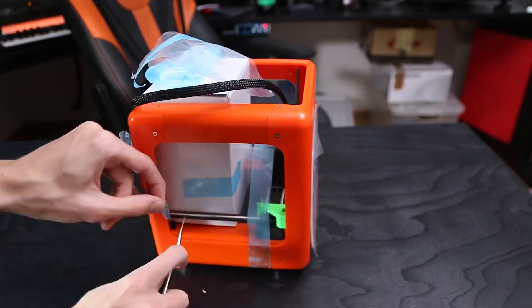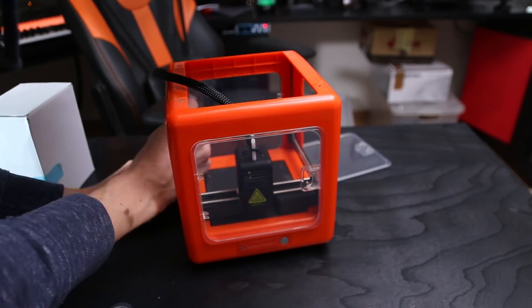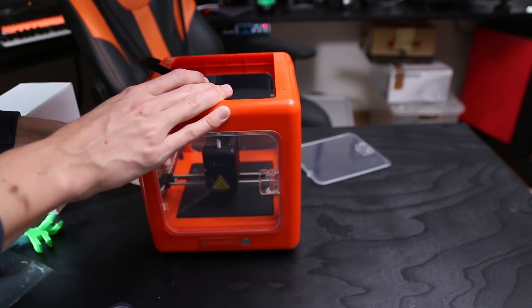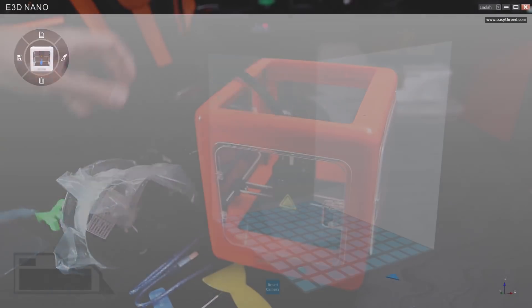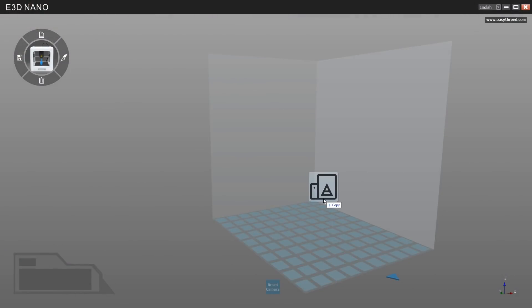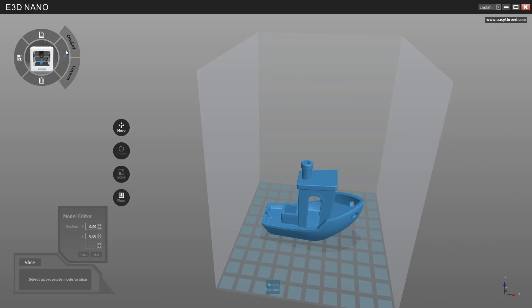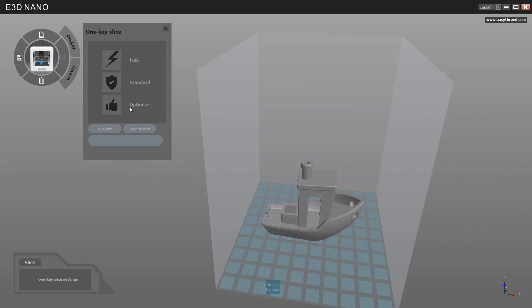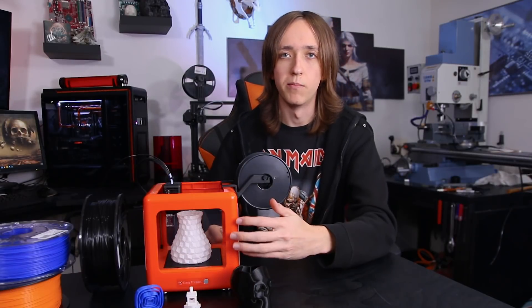This printer comes completely pre-assembled already in the box. The only thing you have to do is click in the filament holder and you're good to go. It also comes with a dedicated slicing program that you can copy from the SD card, which you don't even have to install. You can just double click the icon, drag and drop your STL files in there, choose one of the profiles or create your own, and slice — and you're good to print. It's super easy to use, just takes like three or four clicks, no need to set up anything. Then you just plug in the SD card and press the start button.